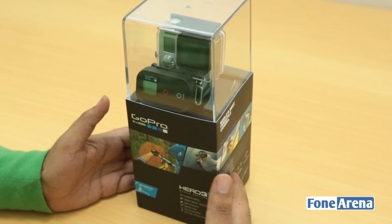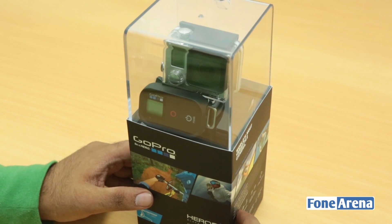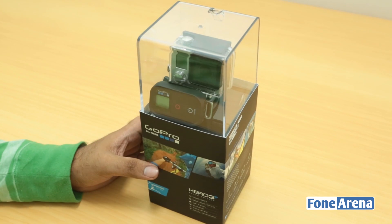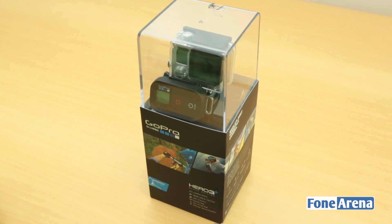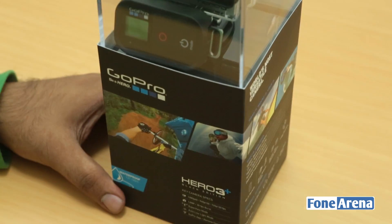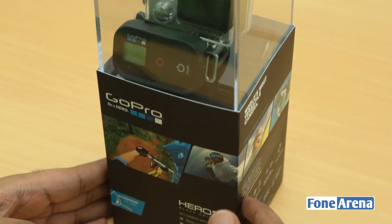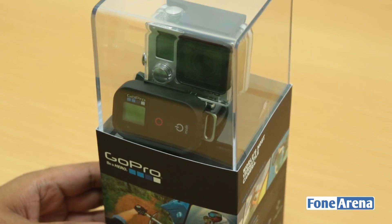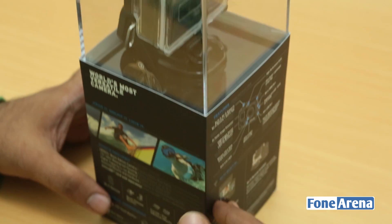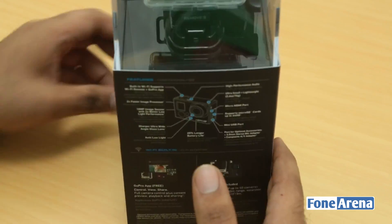Hi guys, this is Varun here from Phone Arena and we are unboxing a really interesting device today. This is a GoPro camera — it's actually an action camera, currently on sale in the US. This is basically the GoPro Hero 3 Plus Black Edition, which was introduced a while back. I thought I'd get one for an unboxing, and also since I like to record while driving, I'll use it for that.